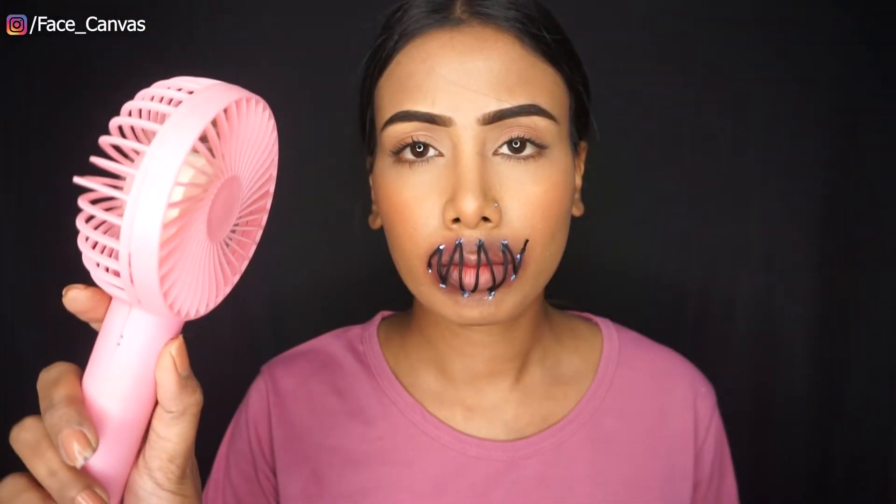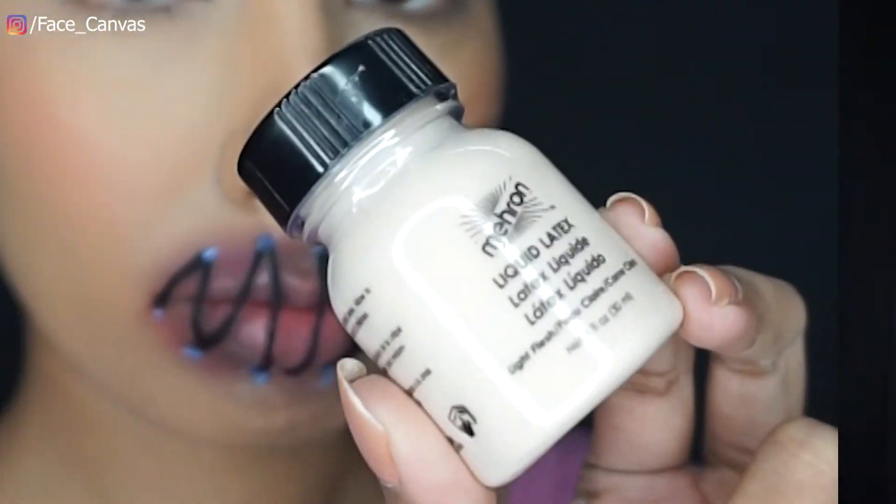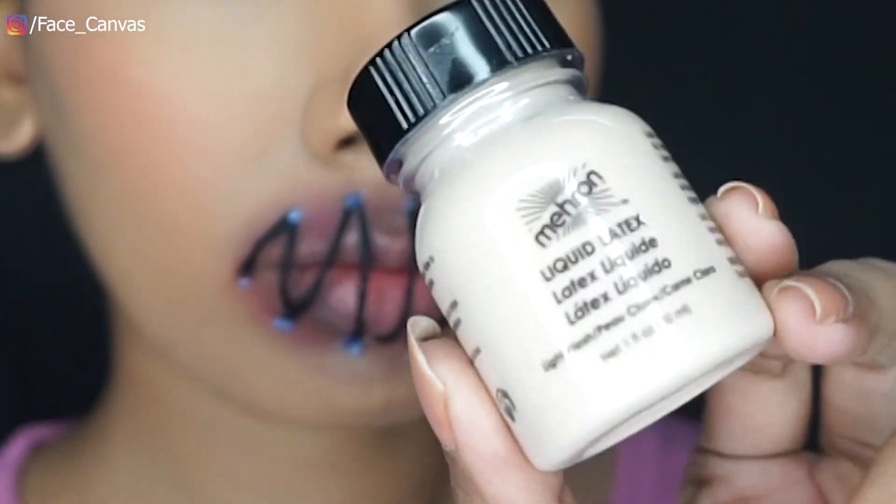Now I will dry it with a little hand fan. I am using liquid latex — this is optional. You can use Fabicol instead.